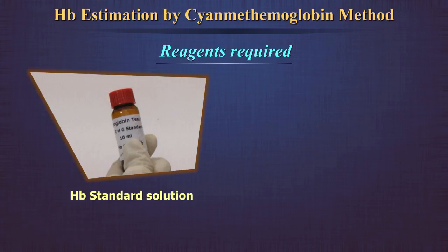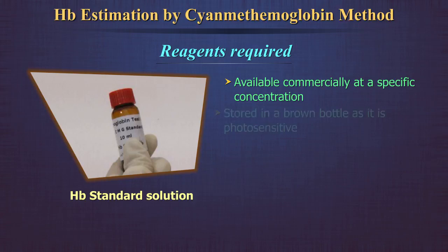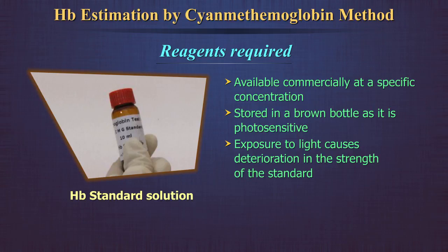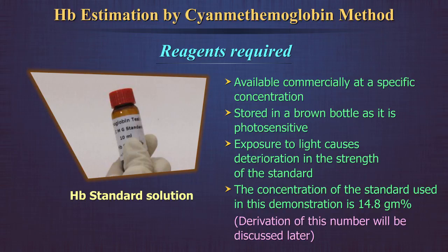Hemoglobin standard solution: this is available commercially at a specific concentration or strength. It is stored in a brown bottle as it is photosensitive. Exposure to light causes deterioration in the strength of the standard. The concentration of the standard used in this demonstration is 14.8 grams per cent.